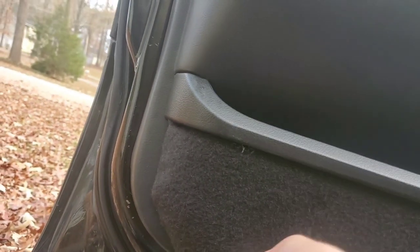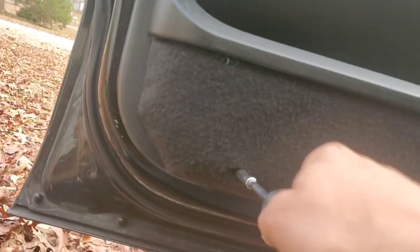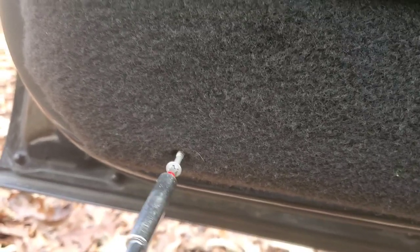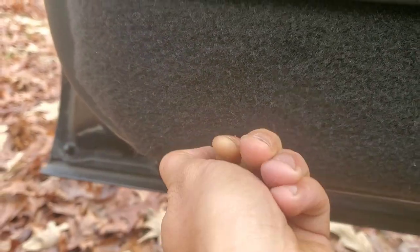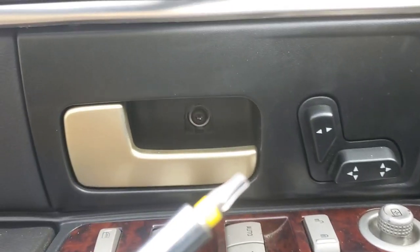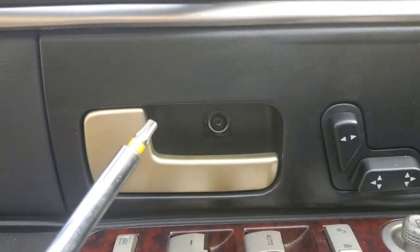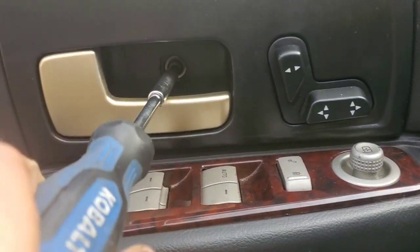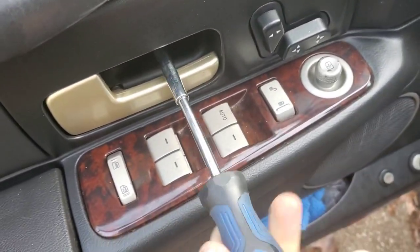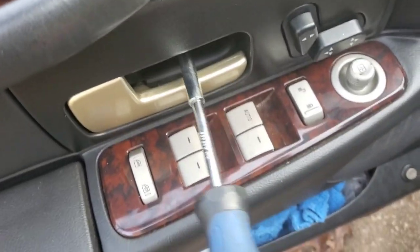All right, hopefully we don't drop this one because it's right over the grass here. It pops up — we're just going to unscrew with our hands. Now we grab this T30 — I believe that's what they're called — to unfasten the door handle.